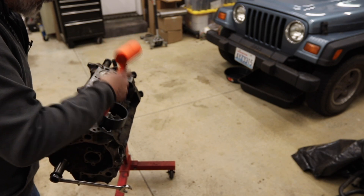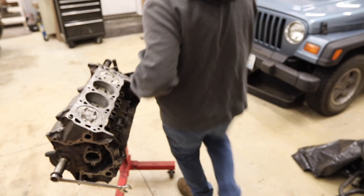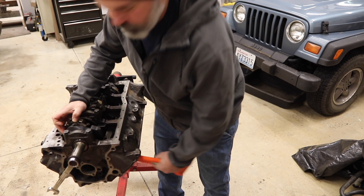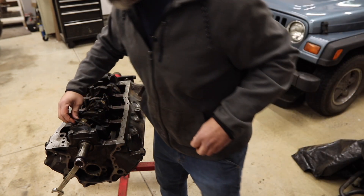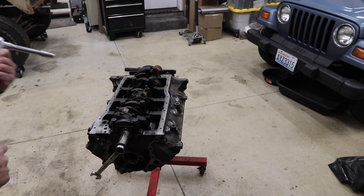There you go. I like to rotate it over so I can guide it up into place. You can read the numbers — that goes on number one. Let's torque these to 25 foot-pounds.